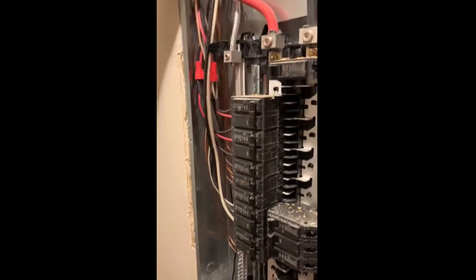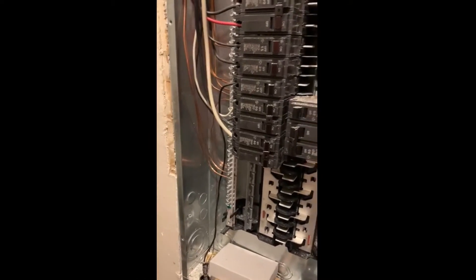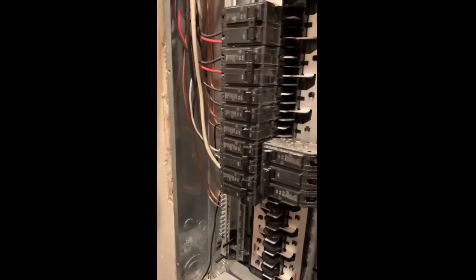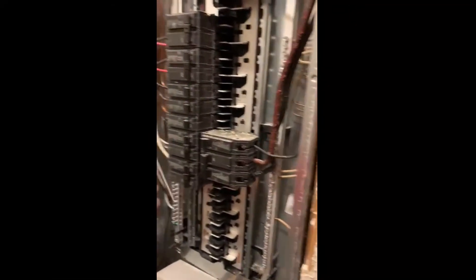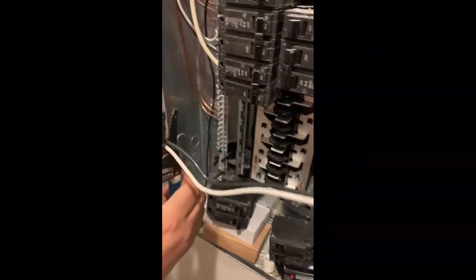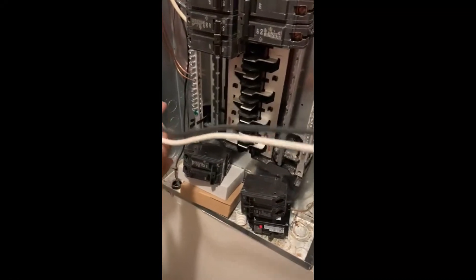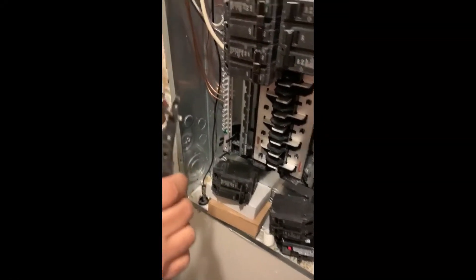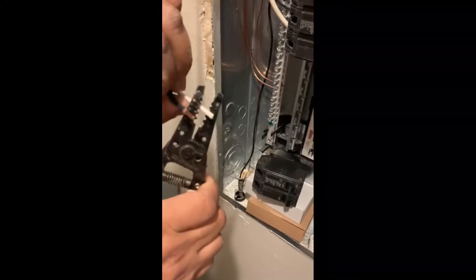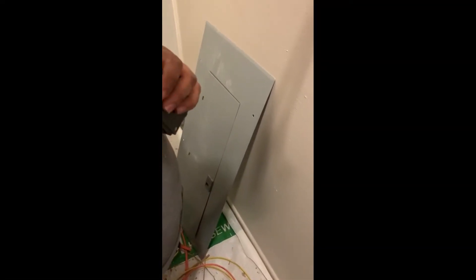In a typical AC circuit on a 20 or 30 amp double pole, we go ahead and install the breaker. We've installed the ground and now we're installing the breaker — put it on the strip.